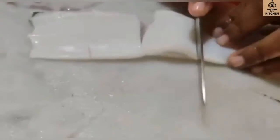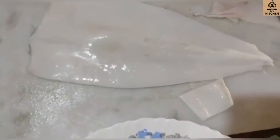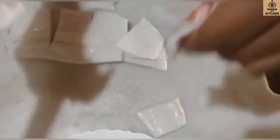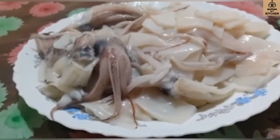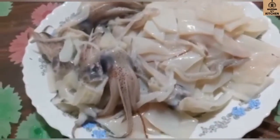Let's take a look at the island. So we have to take a look at the island. I will mix it in the pan and mix it in a little bit.